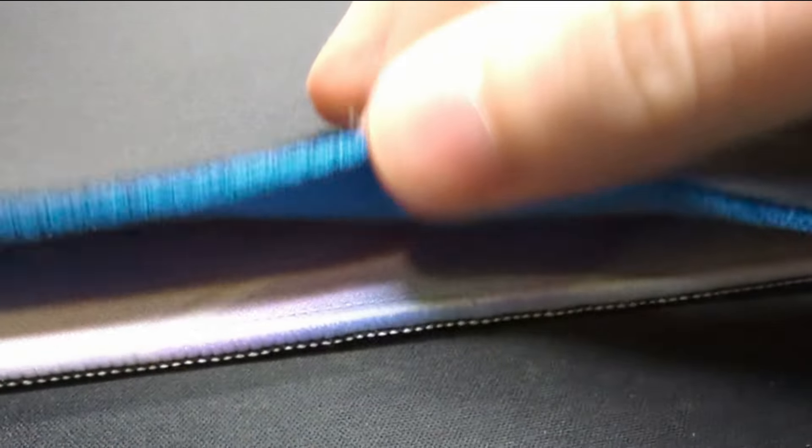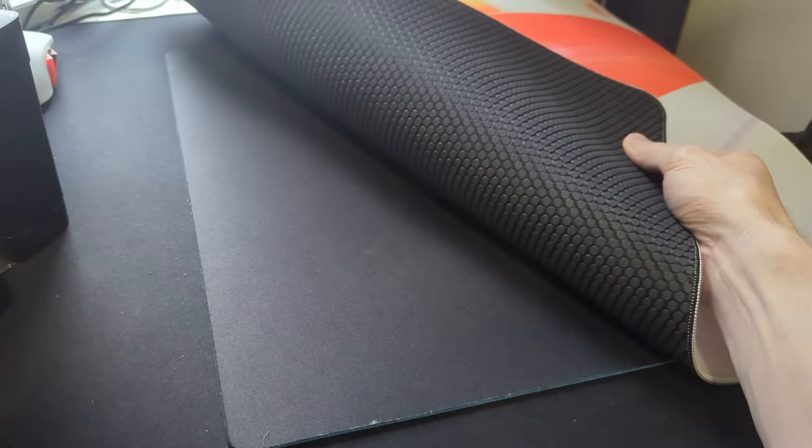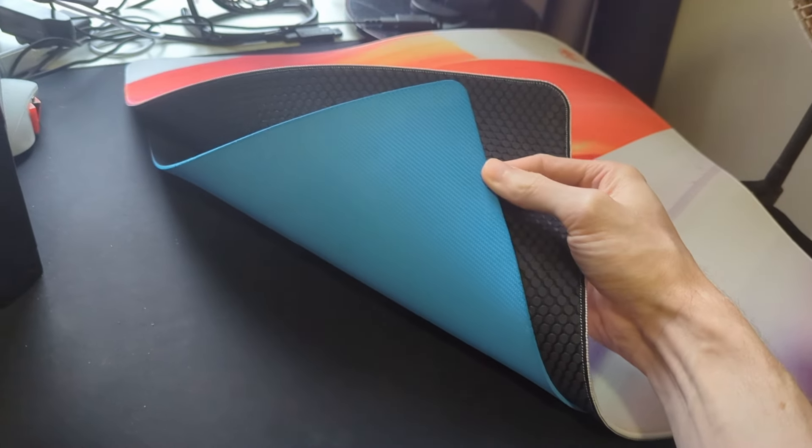Stacking mousepads is a simple option, but not the only way of course — all sorts of materials could be used, particularly if you needed a sturdier surface to place a hardpad on.